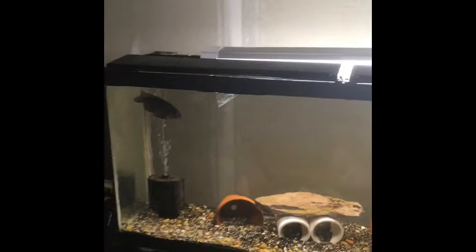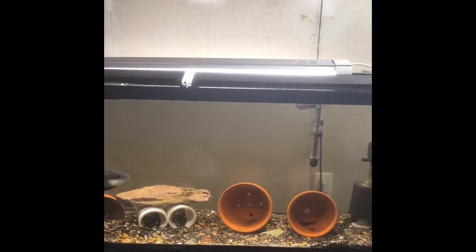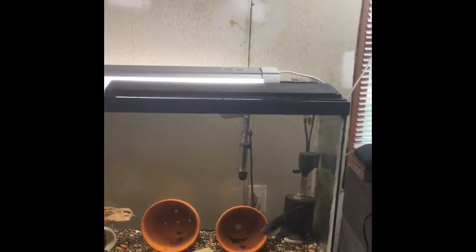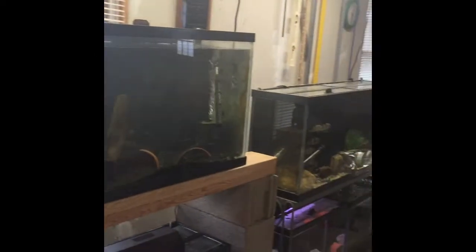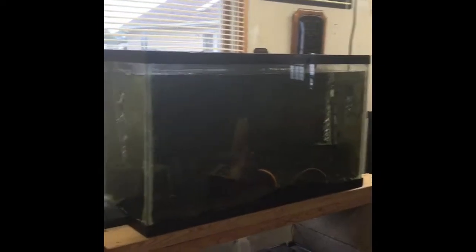We'll take a larger view of the whole tank. You see nothing special — a couple of sponge filters, some PVC pipes and pots for them to hide. Nothing fancy is required, unlike the other tanks that you'd use to breed more advanced cichlids and other fish.